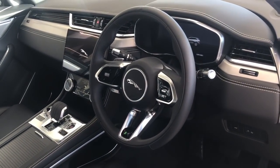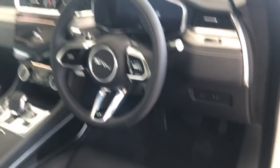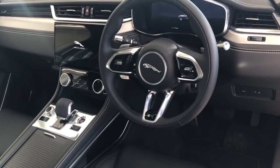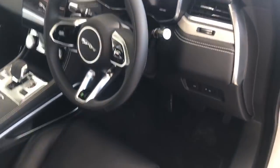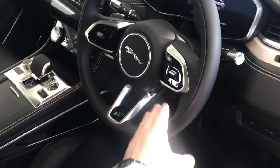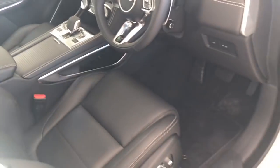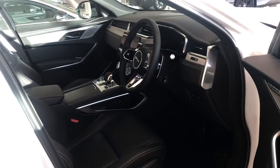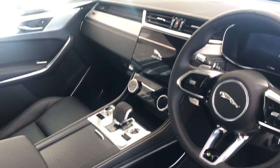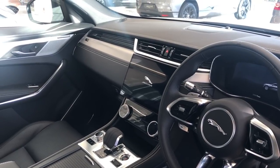We've now got all new steering wheels with hidden-until-lit buttons. Worth noting: if you opt for a different colour interior, the inside of the steering wheel will match - so if you chose ivory or light oyster interior, the inner lip of the steering wheel will be the same colour as your seats. Also new is the gear selector and new centre console, along with the new Pivi Pro system.